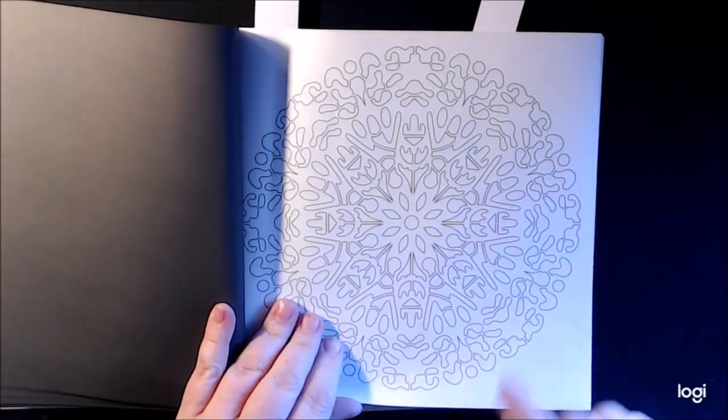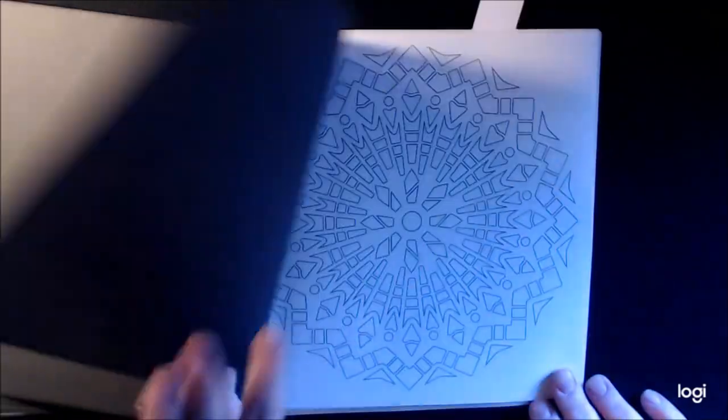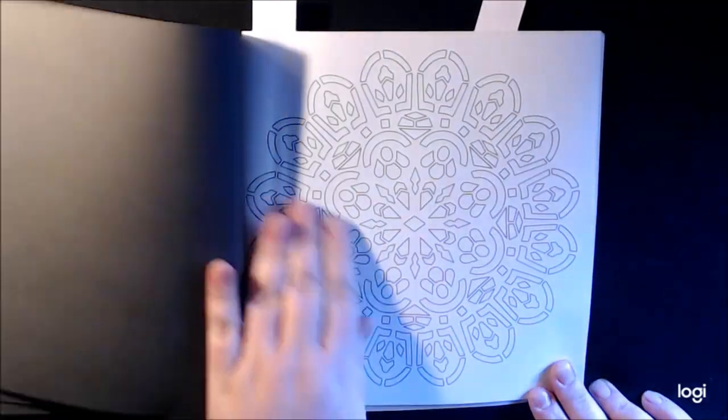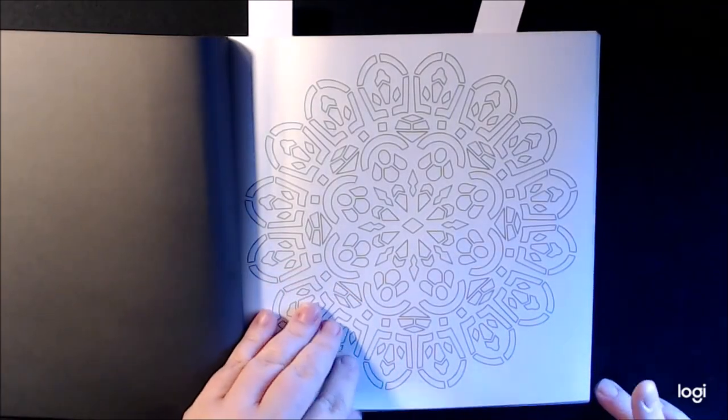I think this is the kind of thing I would just do at night listening to my little shows. One color. Now I took it a step further — when it said one color, I did one color but three different shades, I guess you would say.